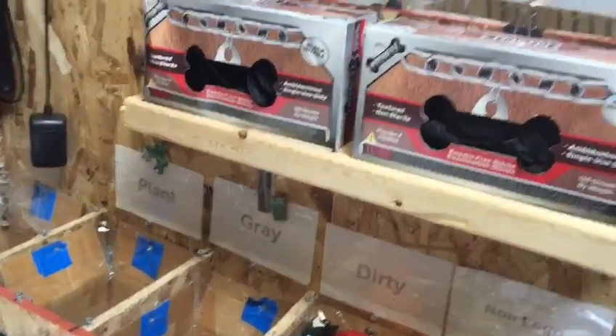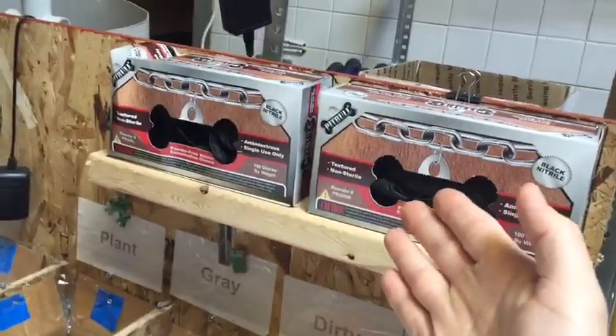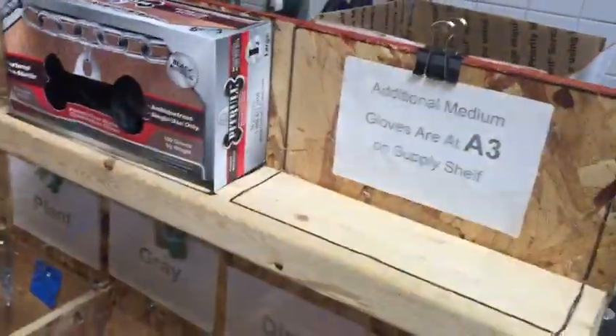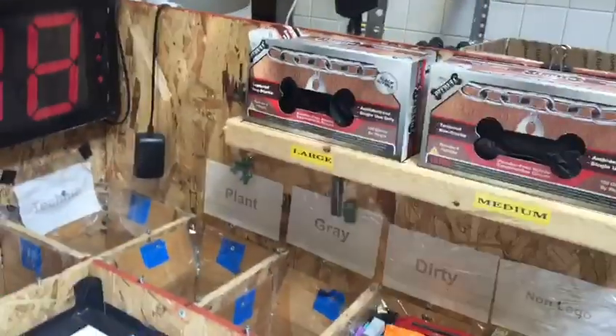This is Brett at the LEGO sorting area. I went to grab some gloves and realized you can't really tell which one's medium and which one's large unless you look at the side or take it down, so I'm going to make that a little more clear. It's very clear that these are the medium and these are the large.